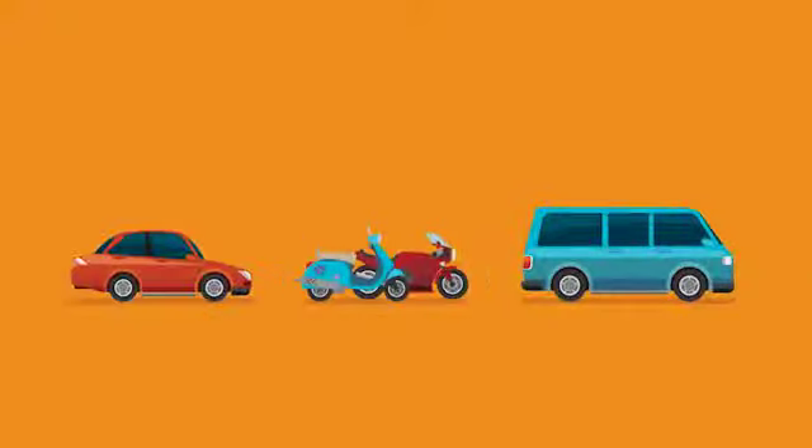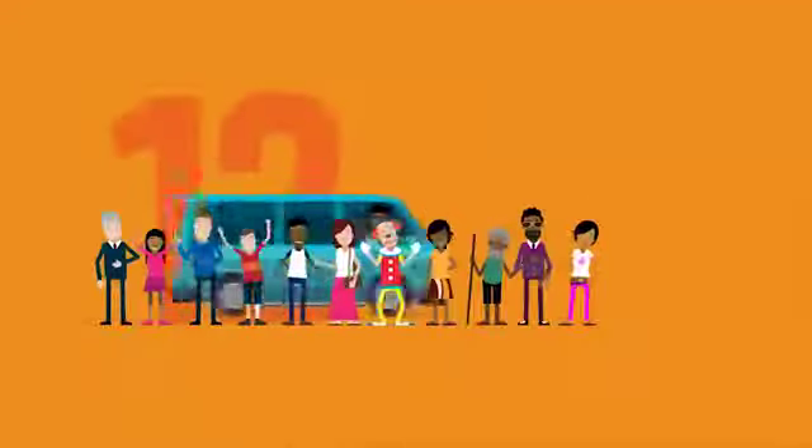You can learn to drive in a car, moped or motorcycle, or a small van capable of carrying up to 12 people, including the driver.